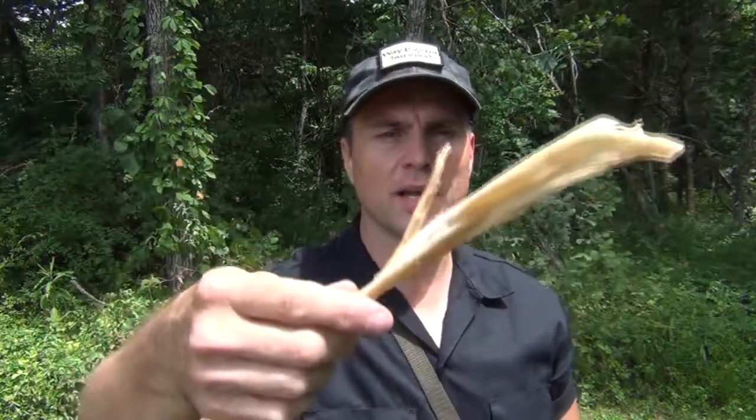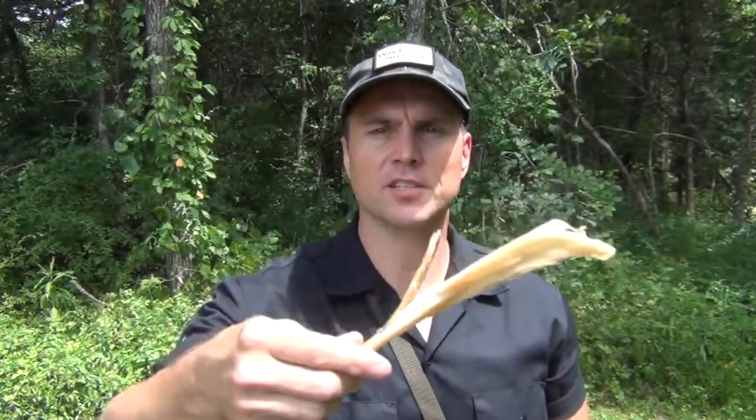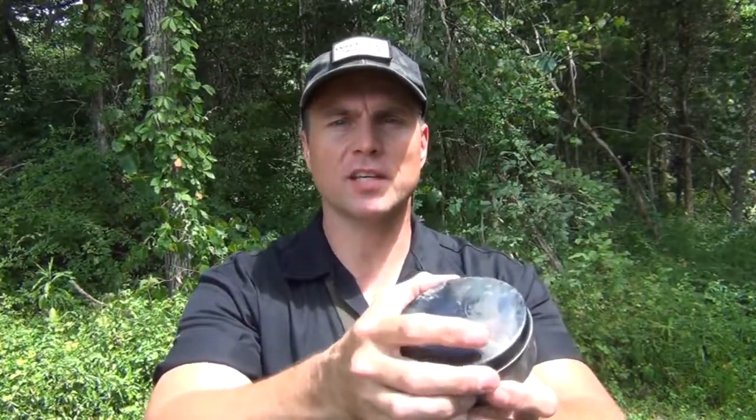Artificial sinew looks basically the same as natural sinew, but it doesn't have the natural glue that natural sinew has on it. We're going to demonstrate that here in just a little bit. Another item we're going to be using is our survival glue that we made earlier this year — we've got a video on that and I'll put a link to it. It is made from pine tar, pine resin basically, and some deer droppings along with charcoal.